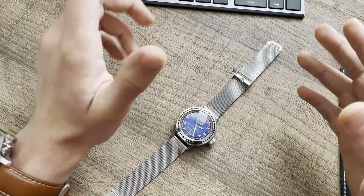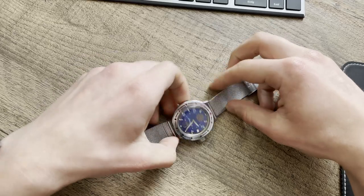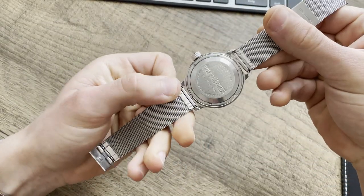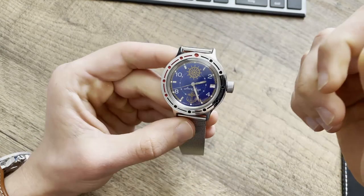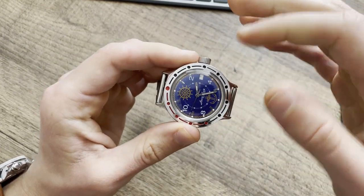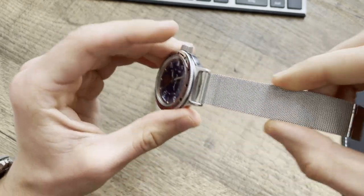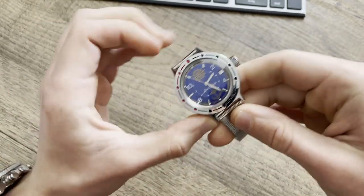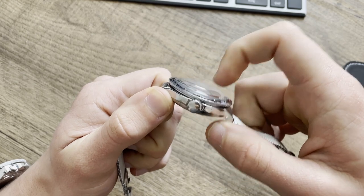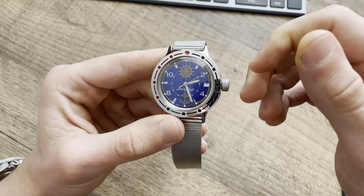Welcome to the close-up specs of the Vostok Amphibia. This watch is already four and a half years old. The watch is 39.5 millimeters wide — in between 39 and 40 millimeters. The lug width is 18 millimeters, so the straps are kind of thin. The height is 11 millimeters plus an additional 3 millimeters from the acrylic crystal.